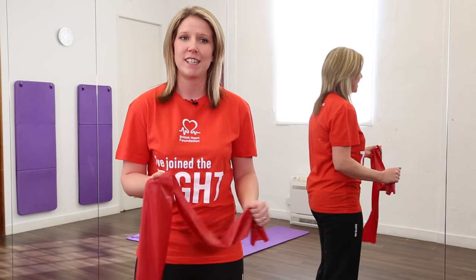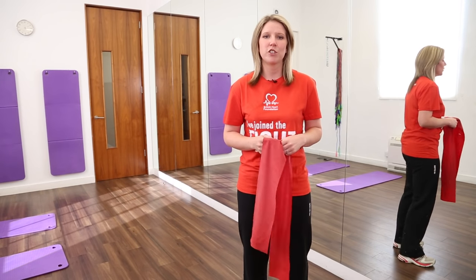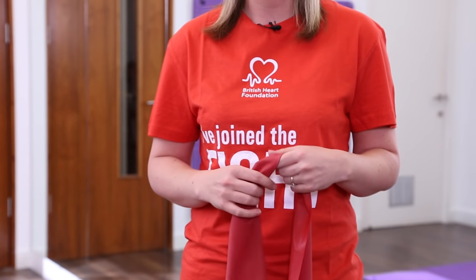You can do things standing up and also sitting down. It's recommended that we do strength type activities at least twice a week, and resistance bands are great for strengthening your muscles. They help with your balance and coordination, can help prevent osteoporosis and improve your quality of life.